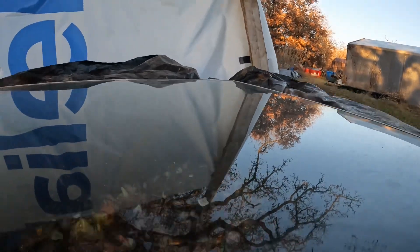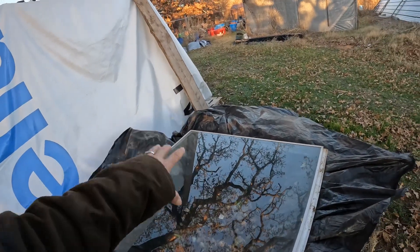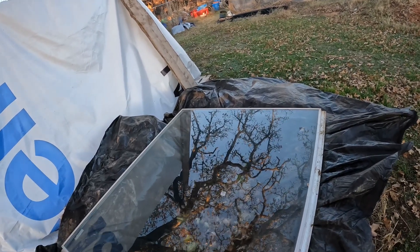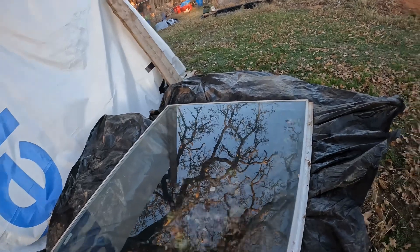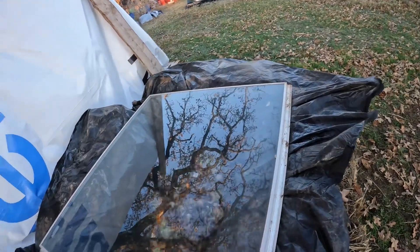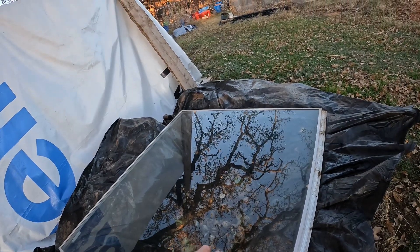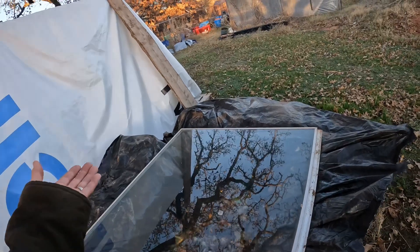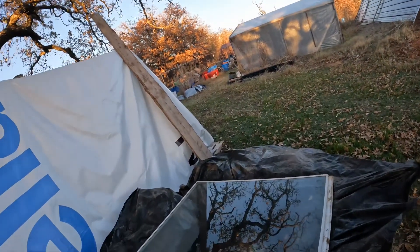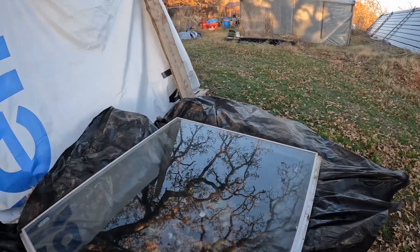Then we'll put some soil in there over the top, and as that kind of breaks down a little bit, the idea is to keep this covered. But also have some blocks that you can put under here or on the side, so you can just lift this up on sunny days. On super sunny days with this kind of method, I found that you do end up having to put some shade cloth on top — at least here in Oklahoma, because it gets really hot.